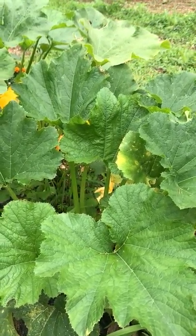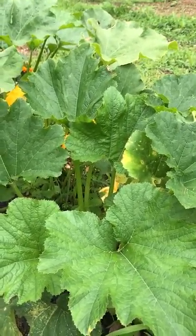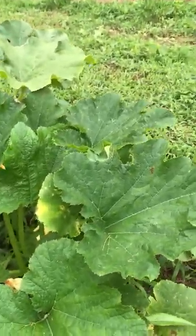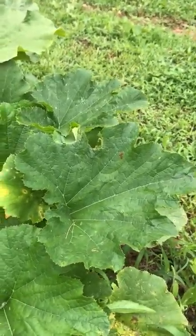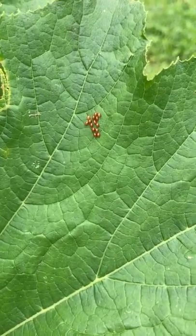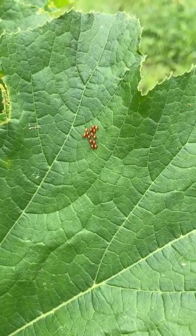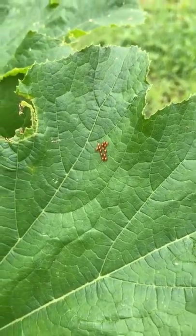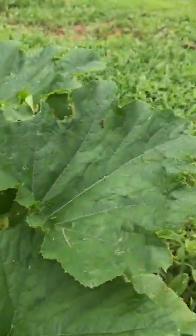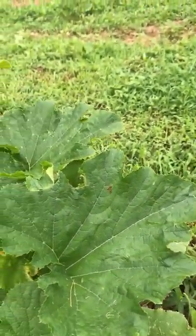Squash bug eggs are usually your first sign that you have a squash bug problem. Right here is what they look like. Sometimes they're on the top of the leaf and easy to spot, but a lot of times they're on the underneath in the corners.